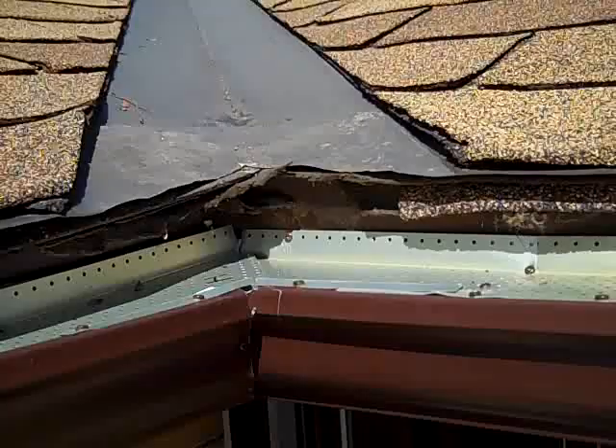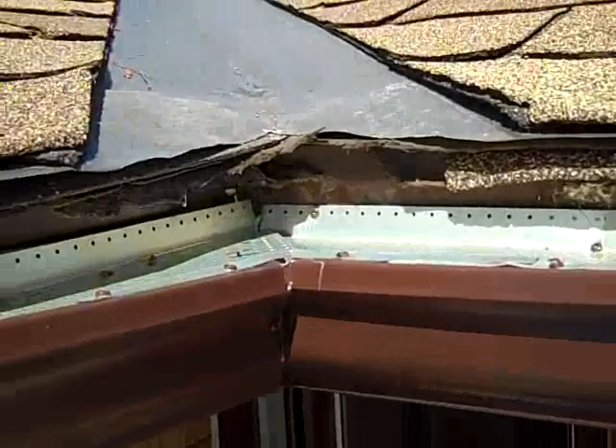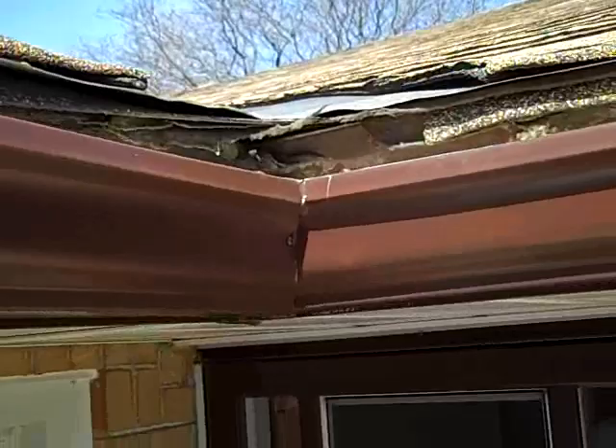What happens is it's gonna shoot right off this valley. With the momentum, it's gonna go right over the eavestrough, especially with the height of this valley in relation to the height of the eavestrough. There's definitely not gonna be any water hitting the eavestrough at that angle.